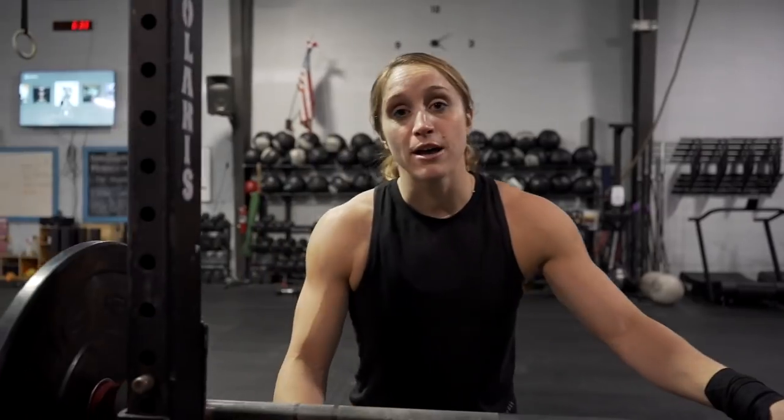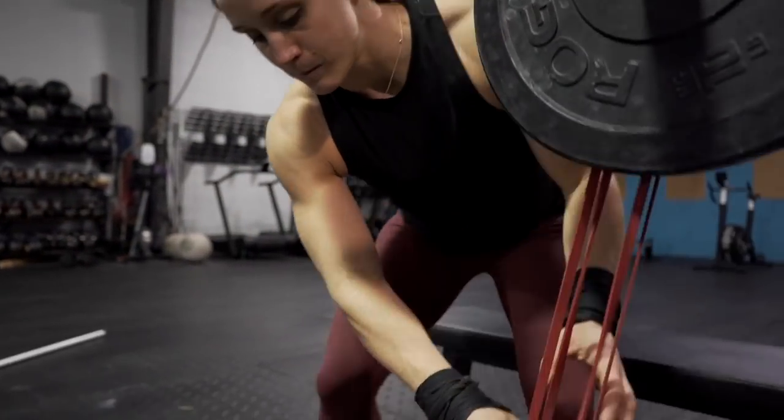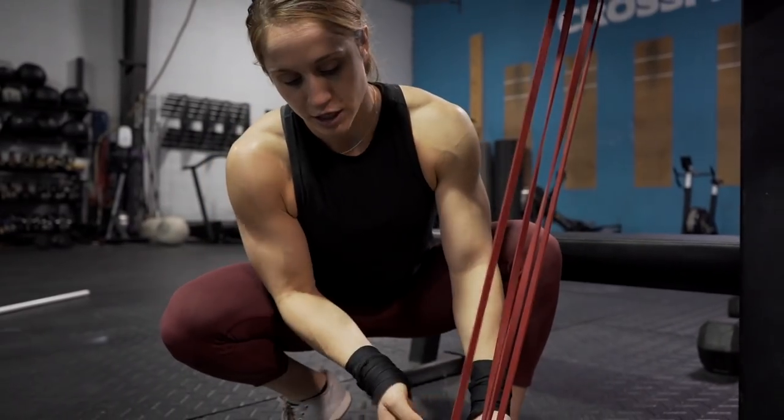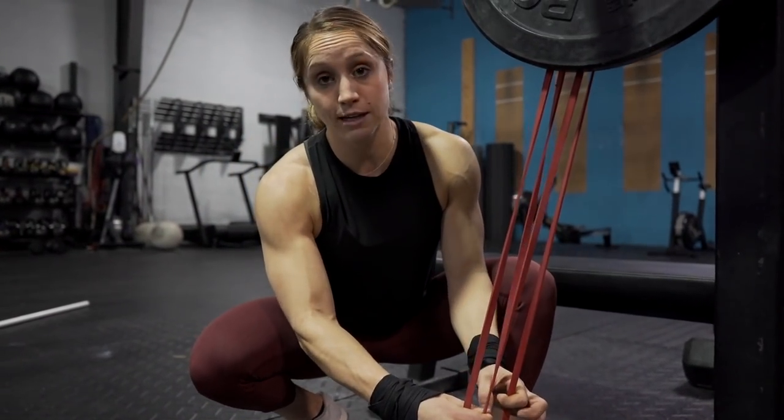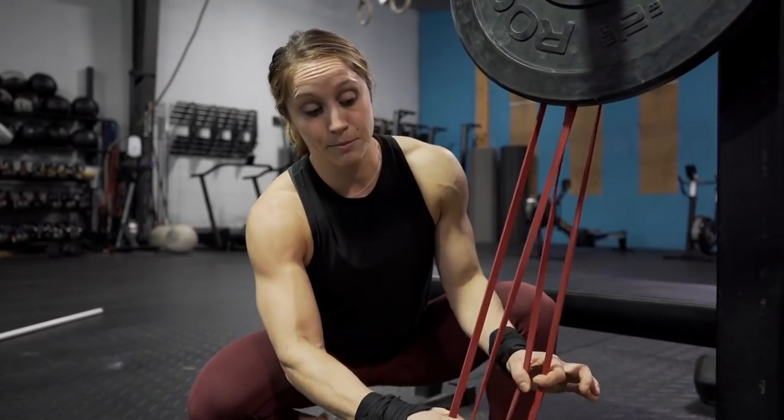To set up, we have a bench. I took dumbbells — I used 65 pound dumbbells on each side — and I took a red band. You can see that I've essentially just doubled it. In the vertical press we don't double it; we just hook the band through and pull it overhead. This time I'm taking both ends and hooking it on my barbell.